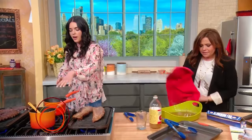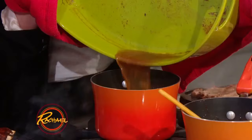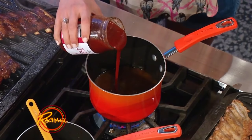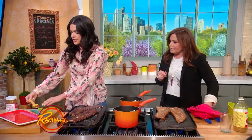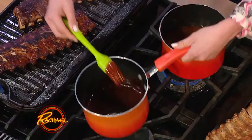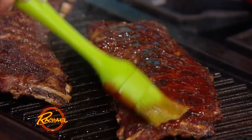Reduce it down and then I just add my favorite store-bought barbecue sauce. Put it in there — it's so good, there's so much flavor in there from the ribs. Then you just put in your sauce; you can make it homemade or buy your favorite and doctor it up. Cook it down like this, then take it and brush it on those ribs as they're cooking. The sugars in that are gonna make it get so nice and caramelized.